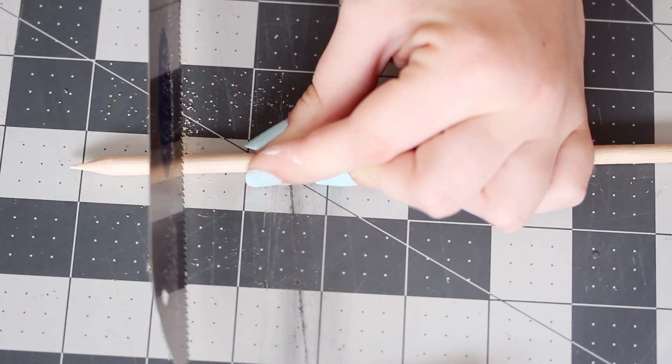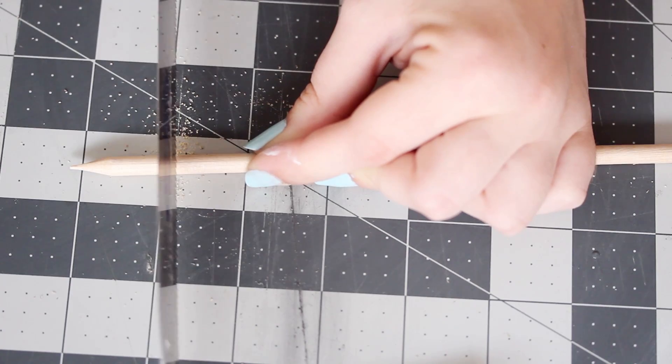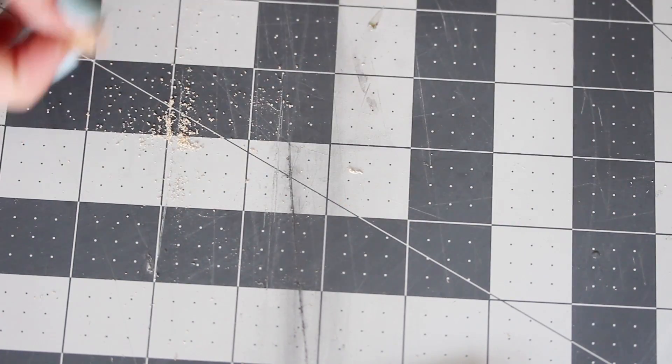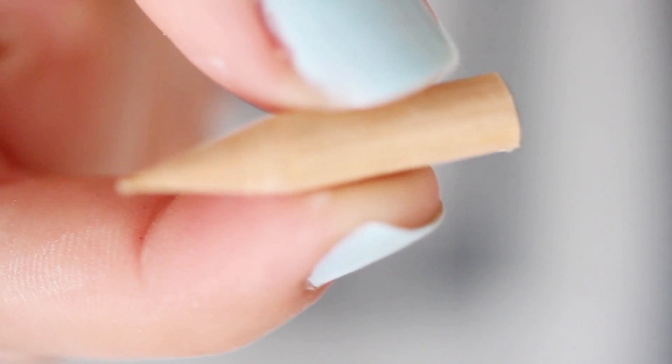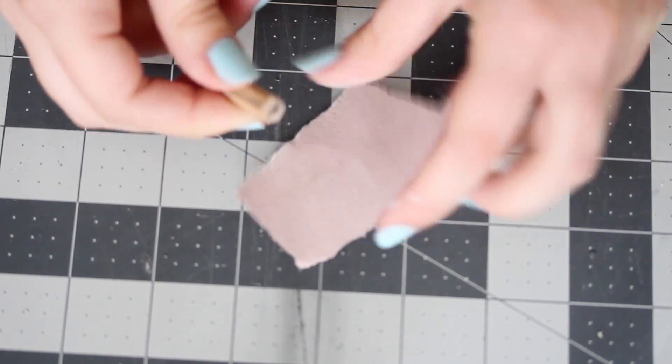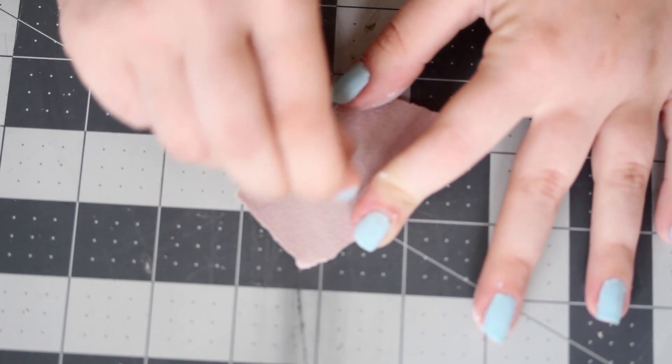I like any excuse to use my saw, so that's what I'll be using, but you can also use a sharp utility knife or any heavy-duty cutting tool to cut the dowel down so it's about an inch long. And if you need to, rub a little sandpaper around the cut end so it doesn't poke you or anything.